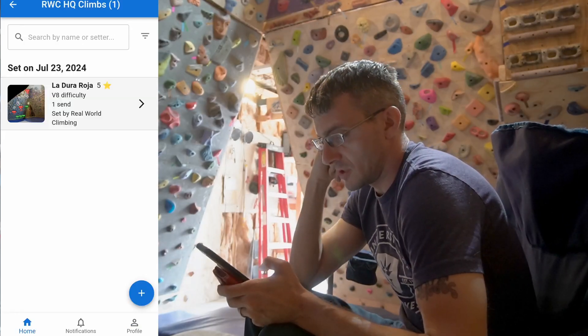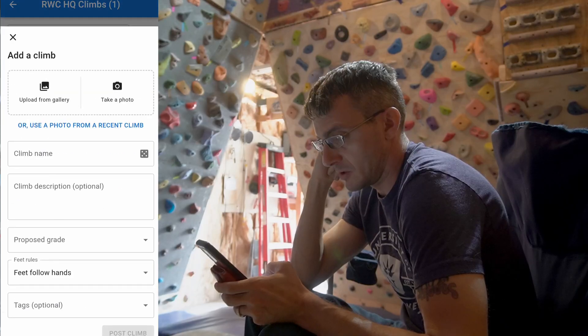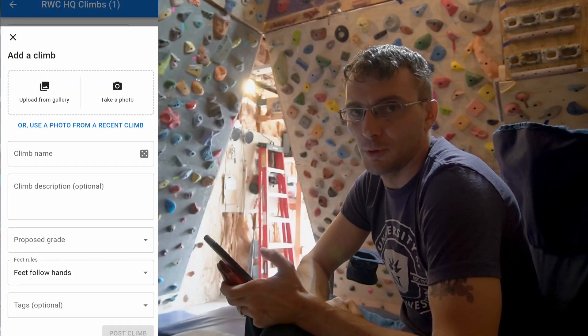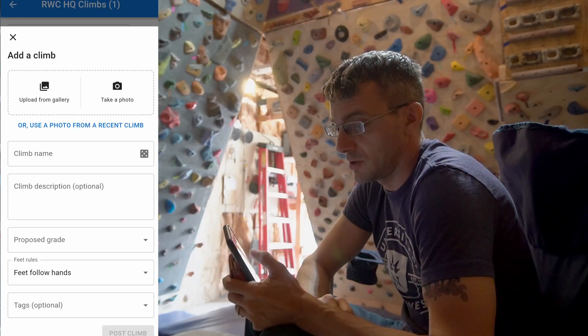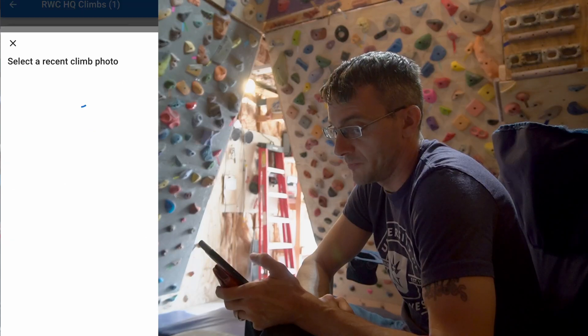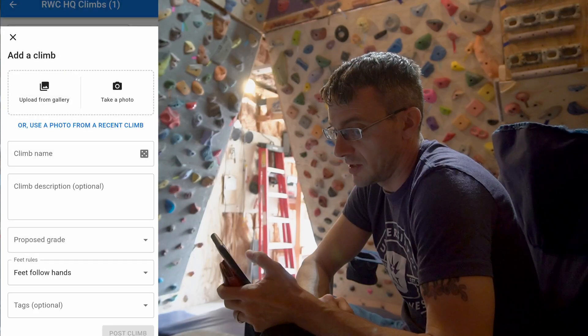What's interesting is I think it seems like every time I set a climb I have to upload the image again, which might not be necessarily a bad thing — it's pretty easy to do. But it looks like there's also an option to use a photo from a recent climb, so it does kind of save my previous ones.